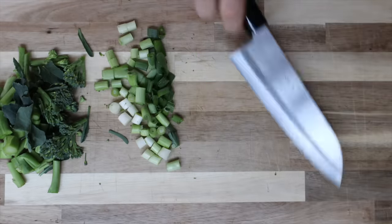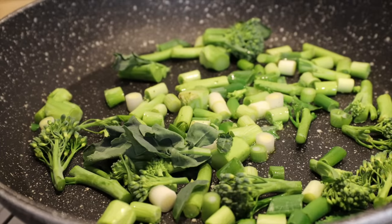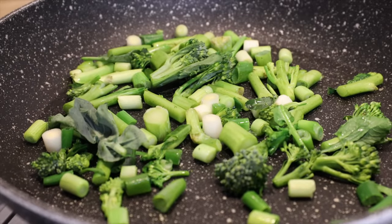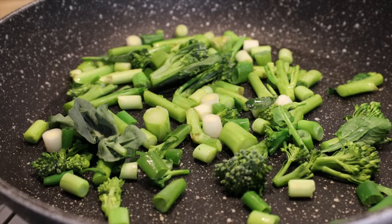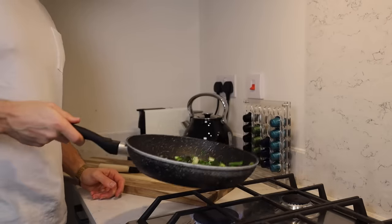Throw the veg in the frying pan with a bit of oil, go with a medium heat, and be careful not to overcook your veg - it's still going to go in the oven for 15 to 20 minutes, so we're just starting it off in the pan. Leave it too long and you'll end up with soft broccoli, which is less than ideal, particularly if it's been sitting in the fridge for a day or two.